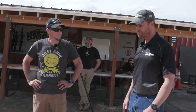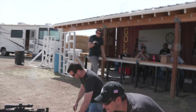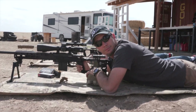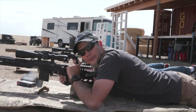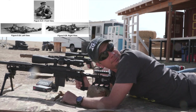Let's go ahead and drop down into position — shoulders aligned so we're not cockeyed off at an angle, but staying as straight behind the rifle as we can.